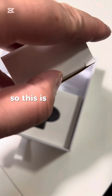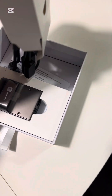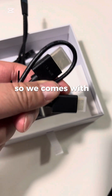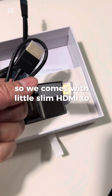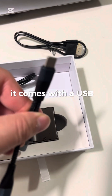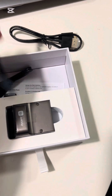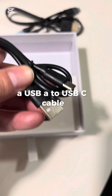So this section is going to be the cables. It comes with a slim HDMI to mini HDMI cable, a USB-C cable, and a USB-A to USB-C cable.